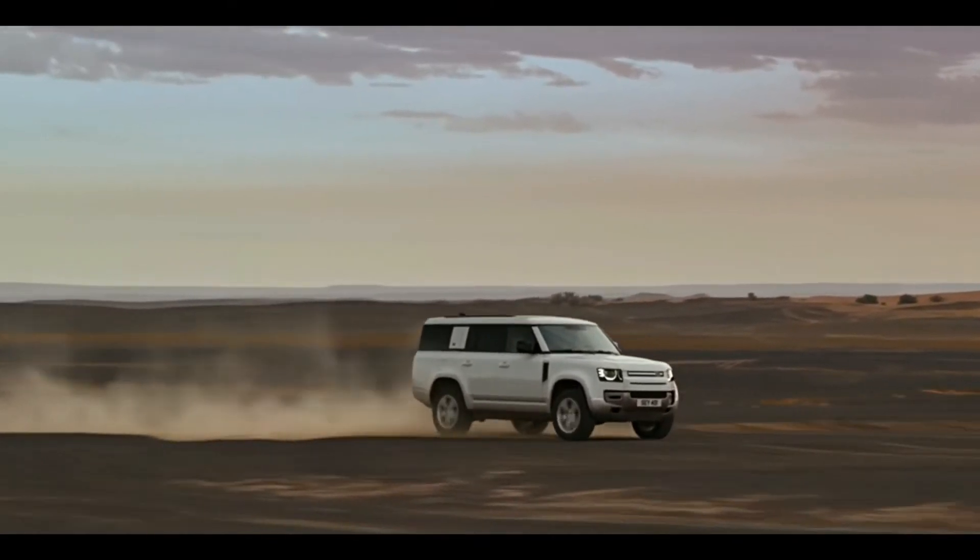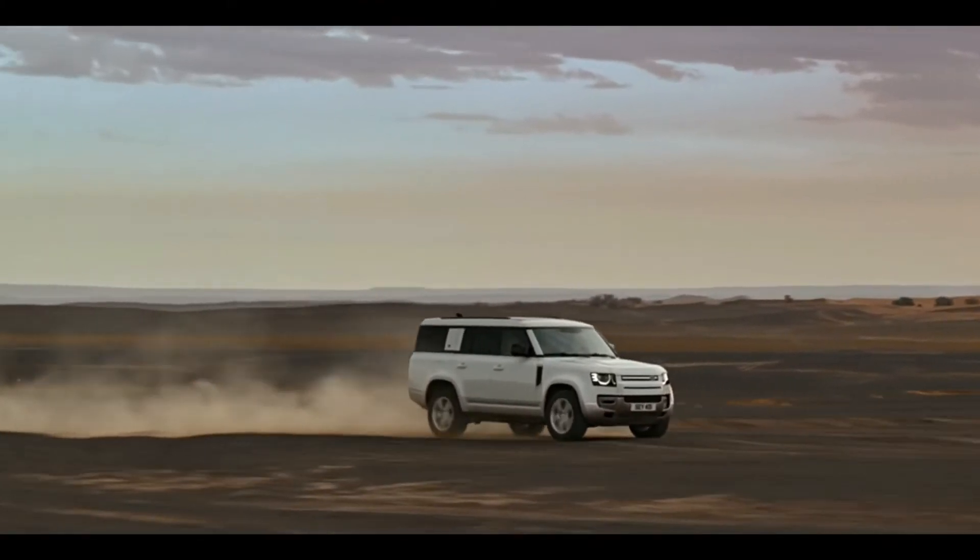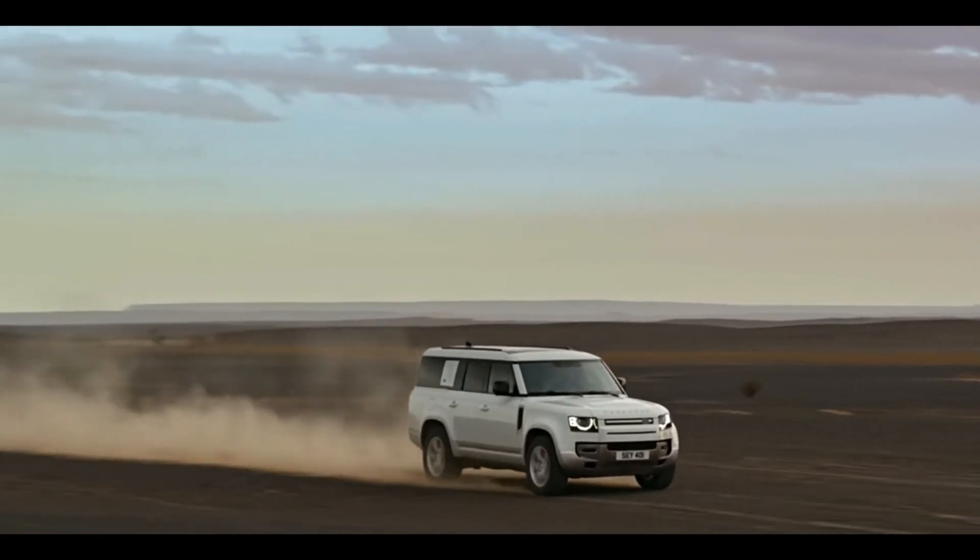You can use the terrain response system for the off-road experience. There are many options available.